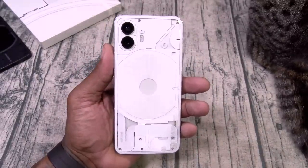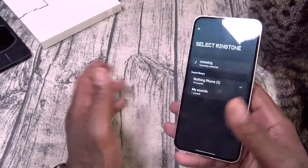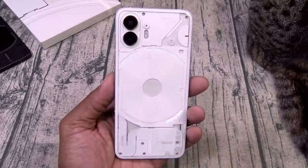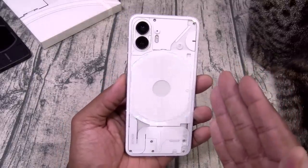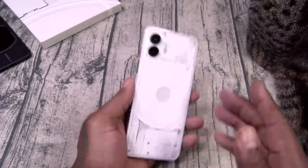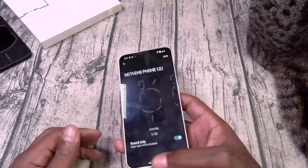Let me do that again — let's see if I can do that. Make sure you practice this before you try to stunt on somebody. We're going to talk more about the Glyph interface in a minute. If you're a tech nerd, I know your nipples are like this right now, because mine are like yes. Alright, let's get focused.